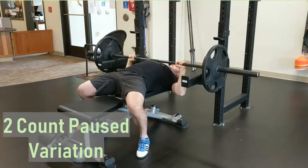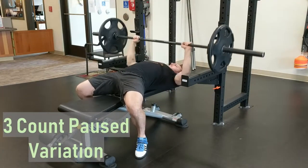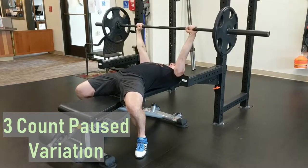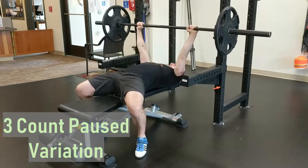The longer the pause, the higher the relative intensity should be, and therefore the lower the weight on the bar should be. The pause will nullify the stretch reflex that is attained through the standard touch-and-go variation, making it much more difficult.